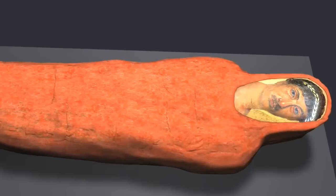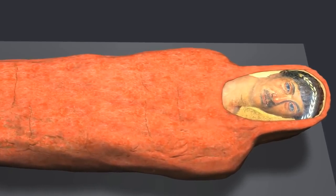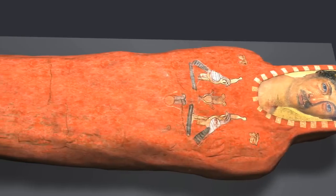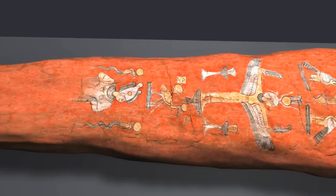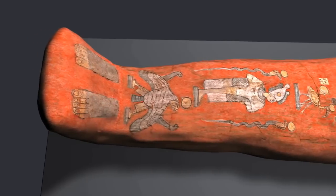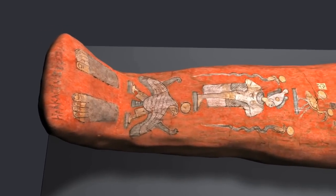This treatment is rare — very few red shroud mummies are known to exist. Egyptian symbols of protection and rebirth were painted on the outer cloth with pigments and gold. Finally, Heracledes' name was written in Greek at the feet.